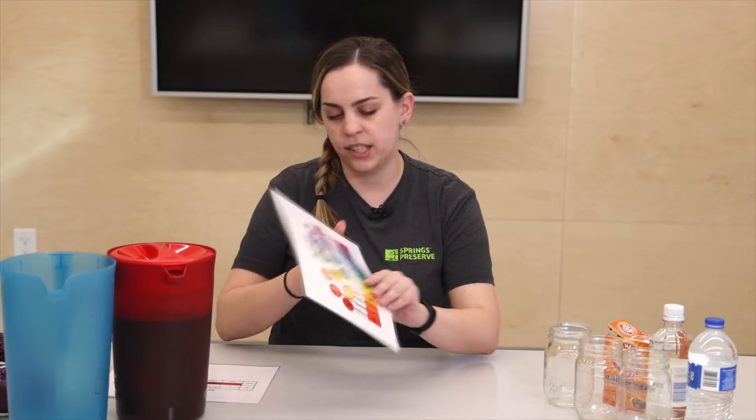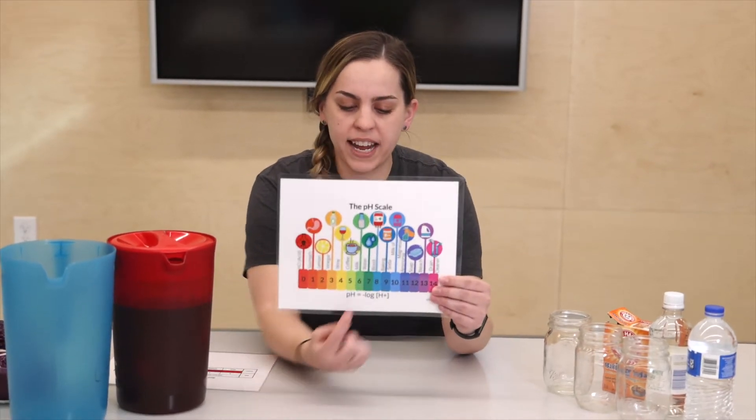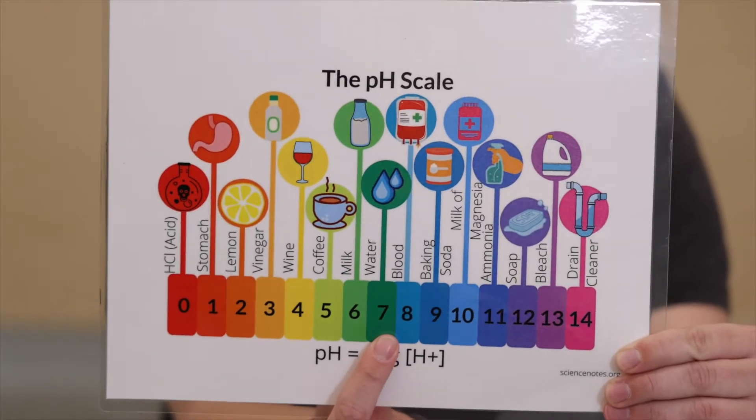One of the tests that they do is called a pH test. A pH test determines how acidic or basic a liquid is, and it's on a scale from 0 to 14. Water in its purest form will always be right in the middle — a neutral 7. I'm going to show you a pH scale, and you can see right here in the middle we have water right there as a 7.